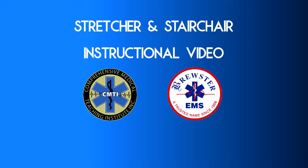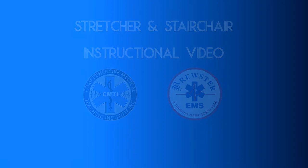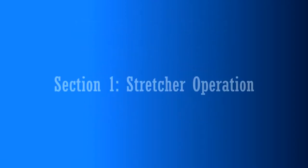We have both manual and power stretchers at Brewster Ambulance, and both will be demonstrated in this video. Both stretchers require both team members to be attentive at all times when utilizing this equipment. Only Brewster Ambulance team members who have been trained to use this equipment should participate in its use.